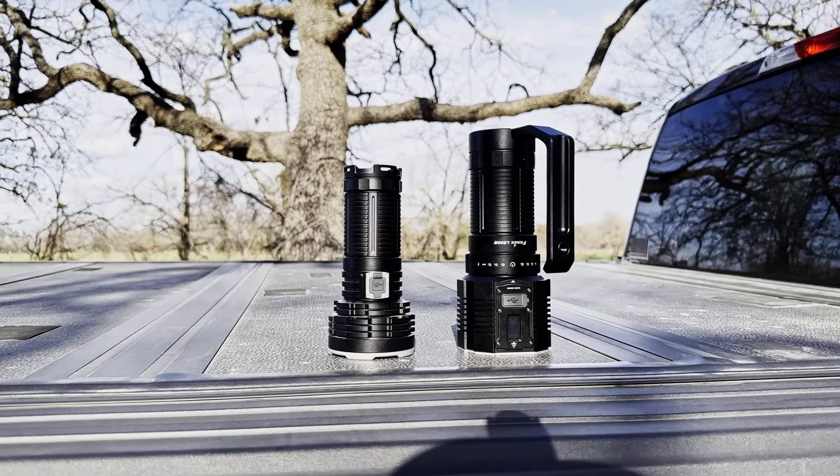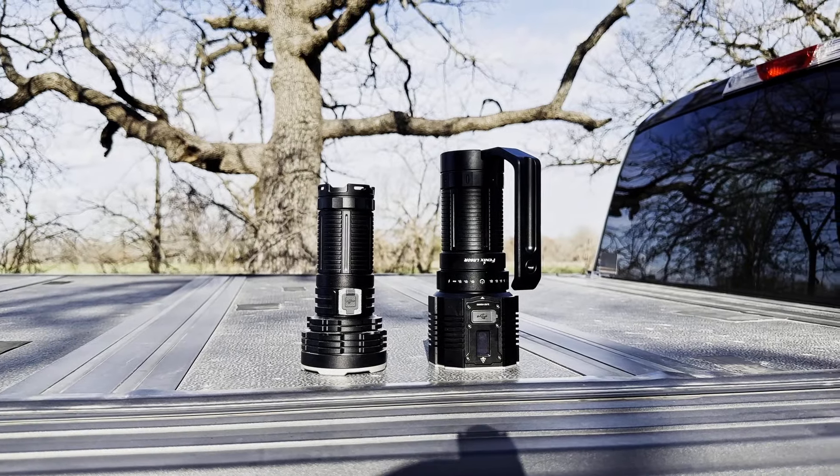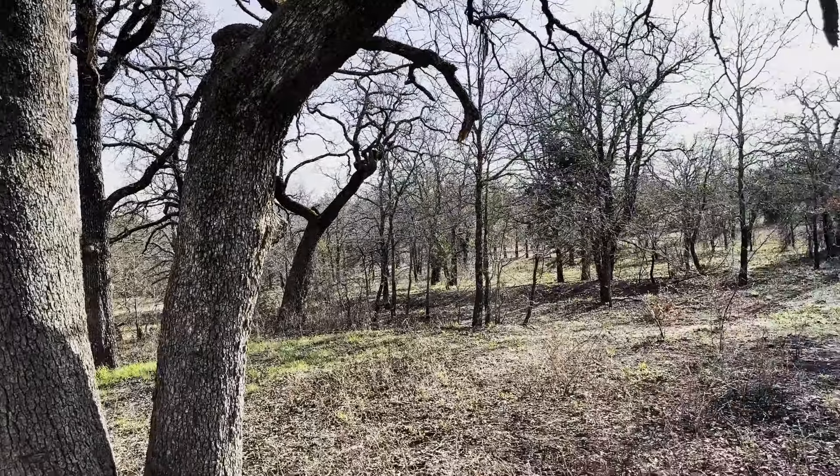I did have several requests to provide a side-by-side view with the LR40R V2, which is on the left. So there you have it.